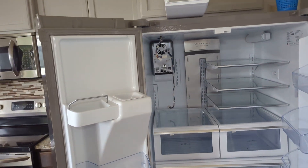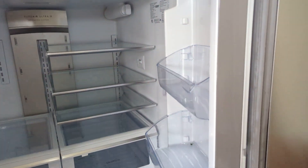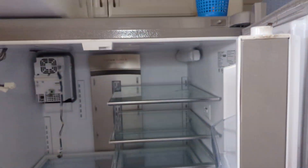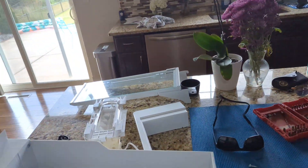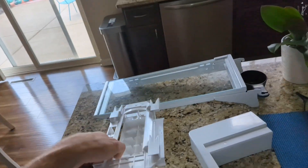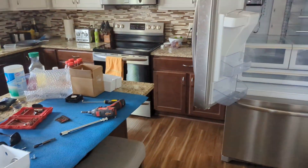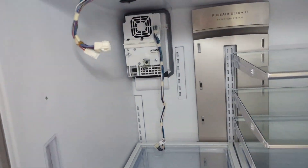We got the Frigidaire Gallery refrigerator and ice maker now working. I originally brought a new ice maker - a very common one to fail. This one doesn't have a test button, but I ran the ice maker test from the diagnostics and everything seemed to be okay.